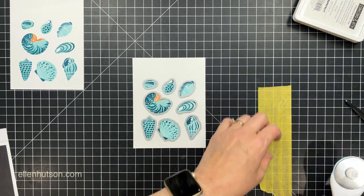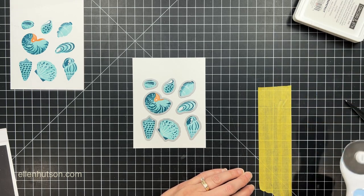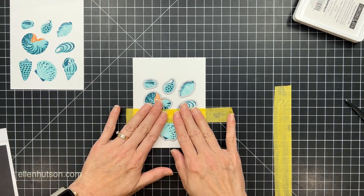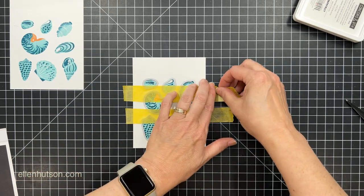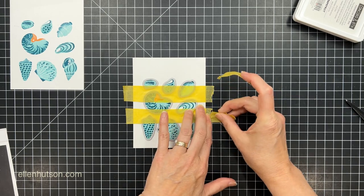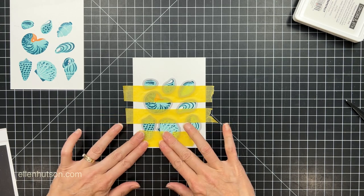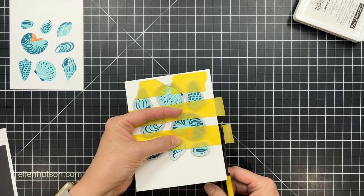Now I'm going to take the dies and get those all lined up where I want them on top of the images, and then I'm going to take some of this yellow masking tape — you can use washi tape, whatever you've got. I had this handy so I just grabbed it, but it was kind of wide so I cut it in half using a rotary cutter. I'm going to anchor those dies down in place, and then I had a little bit of excess left over on the side so I'm just going to use that to anchor along the bottom there and then trim off the excess with my scissors.